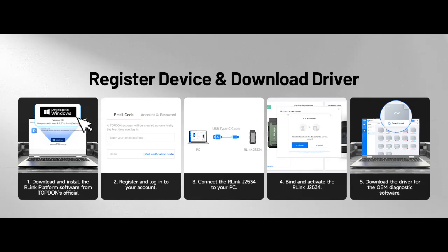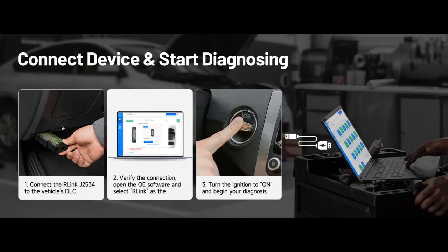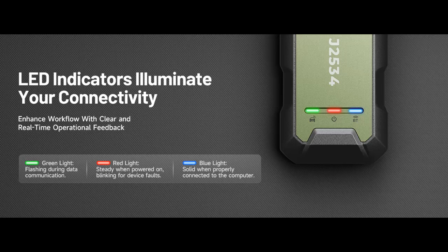Integrated excellence, always up to date: Featuring the exclusive R-Link platform to provide a streamlined experience with one-click driver installation and management, ensuring flawless integration with your OEM software while maintaining the original performance quality. The built-in operation guide makes mastering OEM software quick and easy, so you can get started right away. Plus, with lifetime-free updates, your diagnostics will stay current with the latest drivers and innovations.